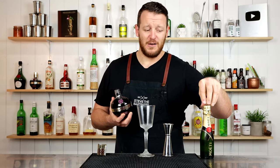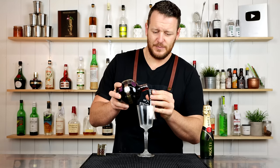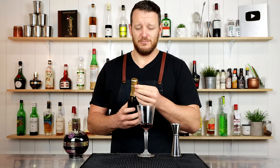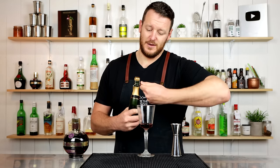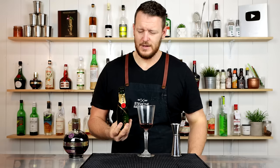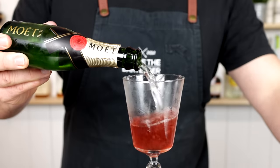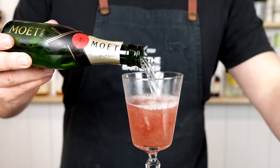I have a 200ml miniature bottle, so I'm going to use the whole thing and increase my Chambord to 15ml (half an ounce) — the ratios stay the same, but why not use the whole bottle? You could make mum one and make yourself one while you're prepping breakfast. These bottles are adorable. And it's as easy as that — just Chambord and champagne. Delicious.